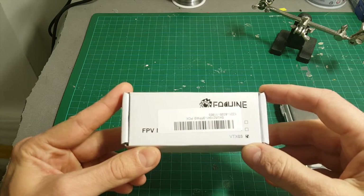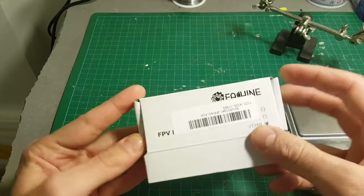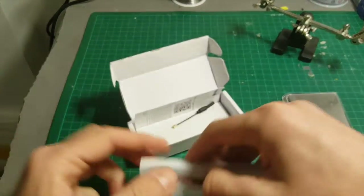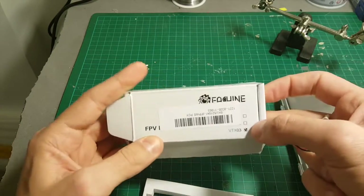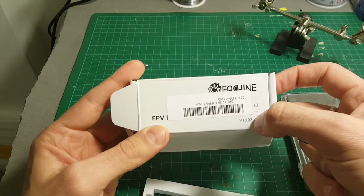Welcome back to my channel. Today I'm going to review the Isshin VTX-O3. This is a video transmitter. It has three versions: the VTX-01, the VTX-02, and this is the O3.